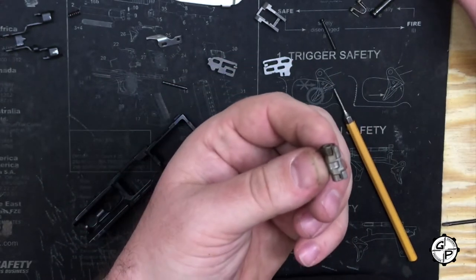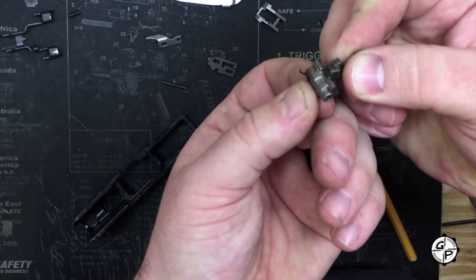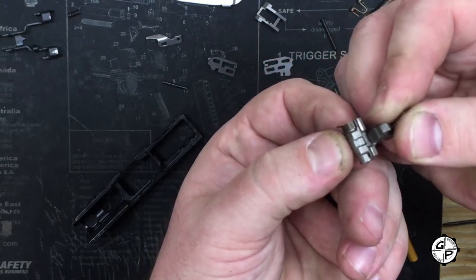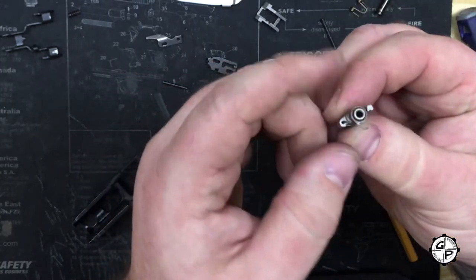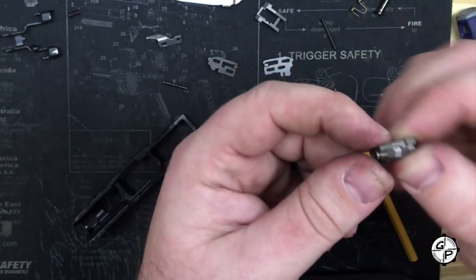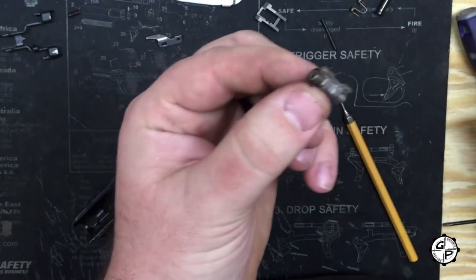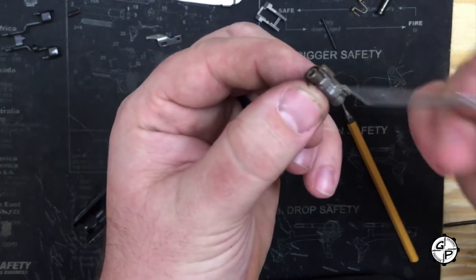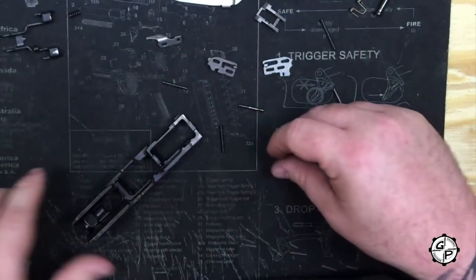It's a two-stage sear. First stage is here, second stage is fired. You can see how the sear interacts — you have your secondary sear return. This is the camming action that makes everything work. Without this piece, just like your sear spring, without this cam working, nothing in the pistol works. So it's a very important piece to put back together.